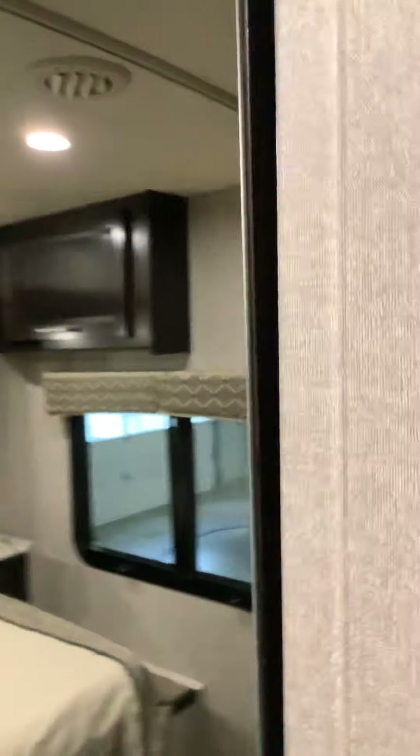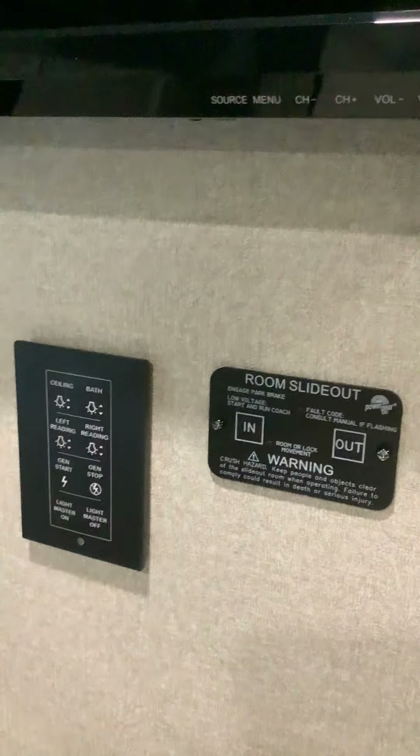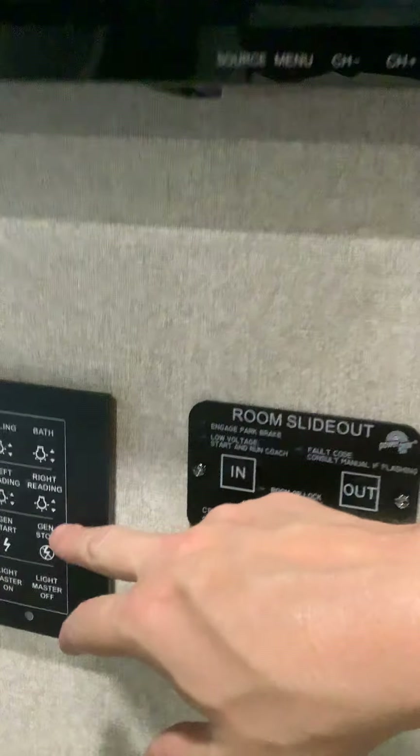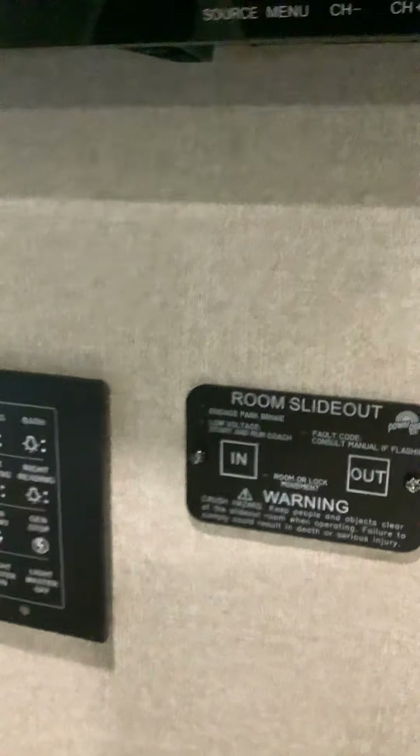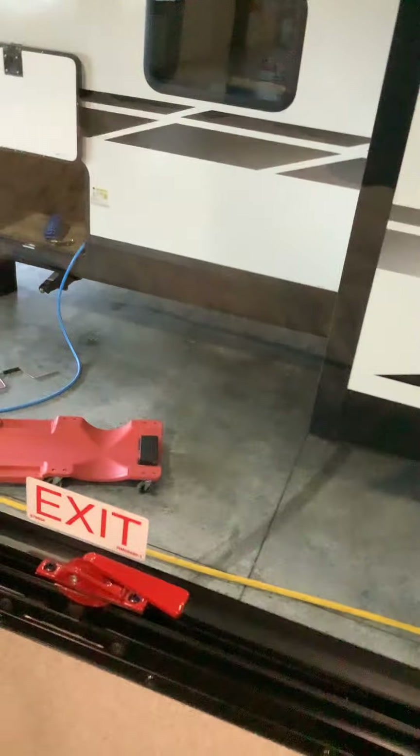Coming back here there's a little sink and a medicine cabinet. Behind the medicine cabinet is another TV. There are more ways to activate the lights from back here — master light, generator stop and start, and reading lights. Anything with the arrow up and down means you can dim them. There's a manual slide control for the bedroom. Here's your emergency exit — lift this up and push the window out. When bringing the slide in, push the bed up first, then slide it in, and release the bed down when the slide is out.